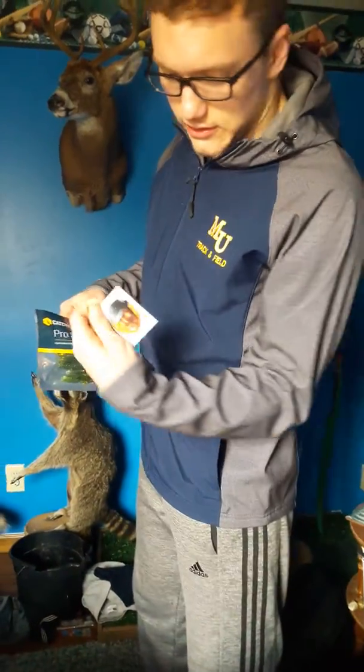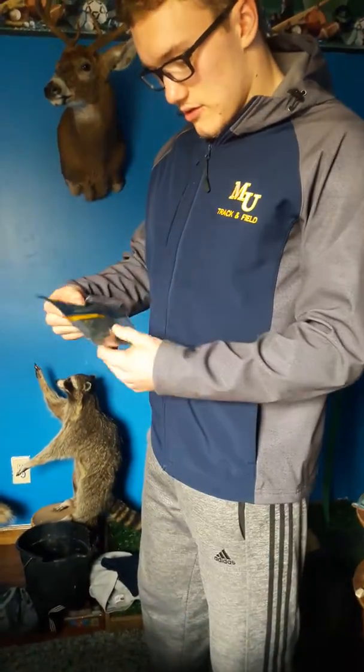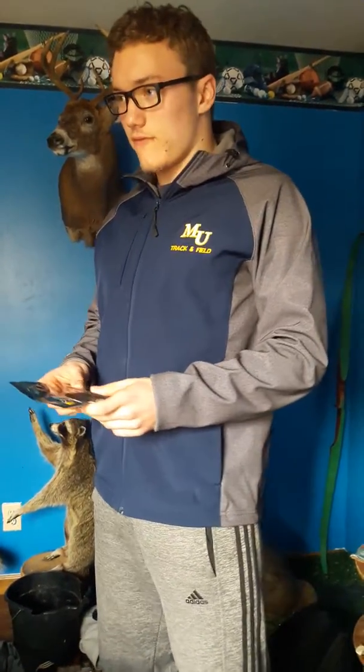Got a little sticker in there too. For my first time using this Mystery Tackle Box, I think I got some pretty good stuff. For five dollars you definitely can't go wrong with all this — this is definitely worth a lot more than five dollars. So I highly recommend it.